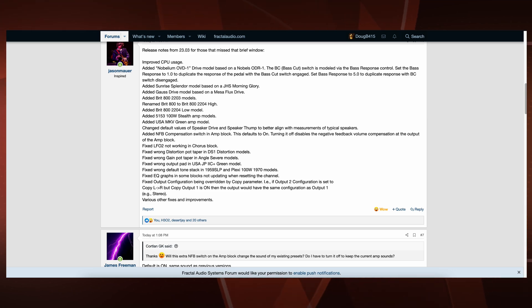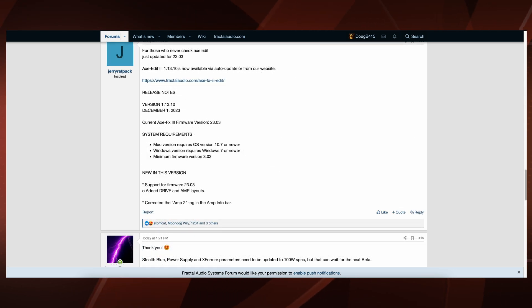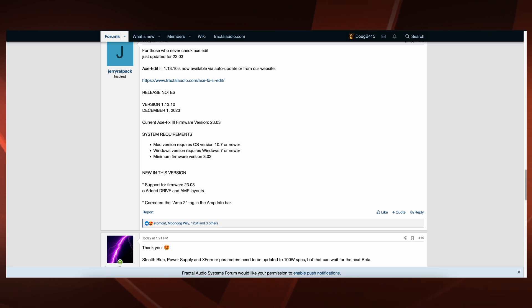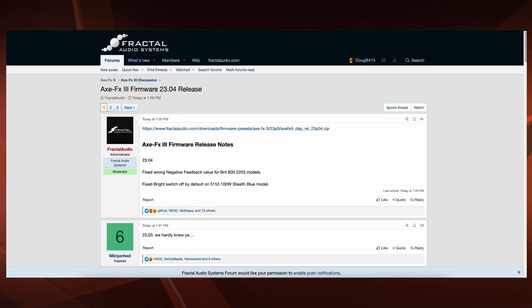And of course, various other fixes and improvements. We also have a new version of Axe Edit 3 — version 1.13.10 — now available via auto update or from the website. I will have links for both the firmware and the new version of Axe Edit 3 in the description. Have a great weekend; I'll be talking with you again next week.